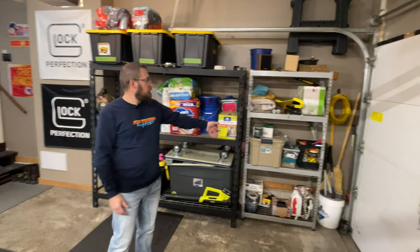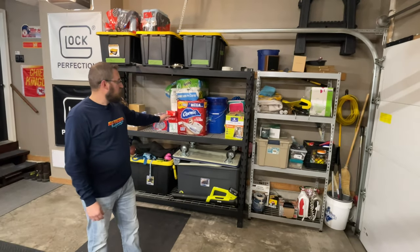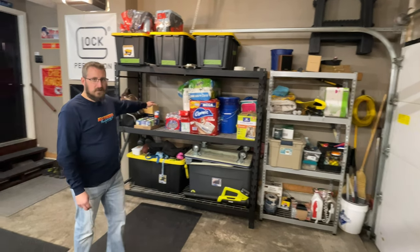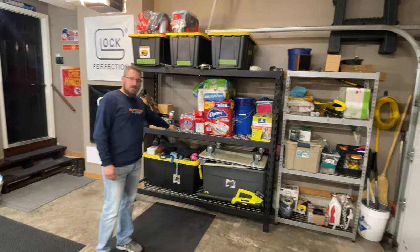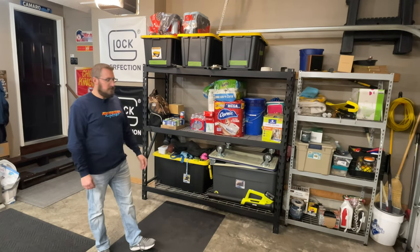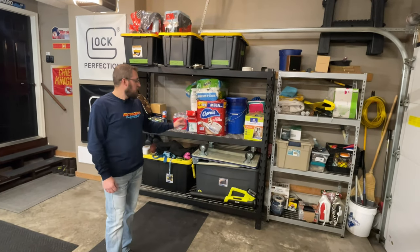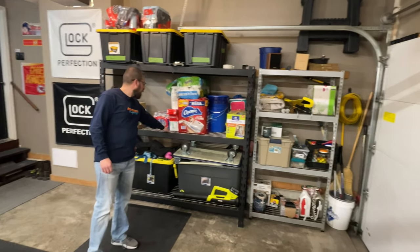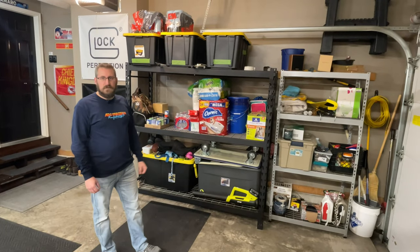I've got two different shelves here. This one kind of houses cleaning products, painting supplies, stuff like that. And then on the bigger, heavier-duty shelf, we have a bunch of drinks and stuff for the refrigerator and then just exterior decorations. These shelves come in really handy — they hold a lot of weight. You can usually pick these up at Home Depot or Lowe's. I think we got this one at Menards on a holiday sale. Because it has these metal wires as the shelf, it's able to hold a ton of weight. Those things come in handy if you have a lot of storage needs.